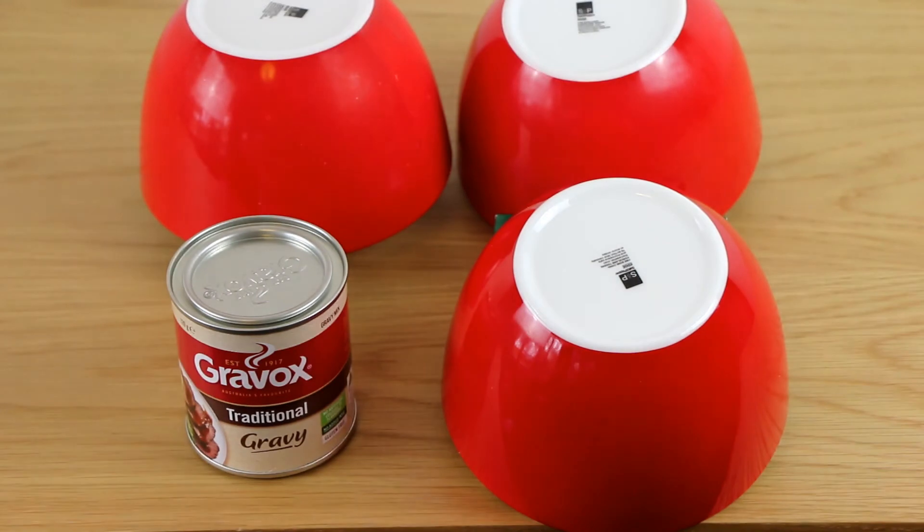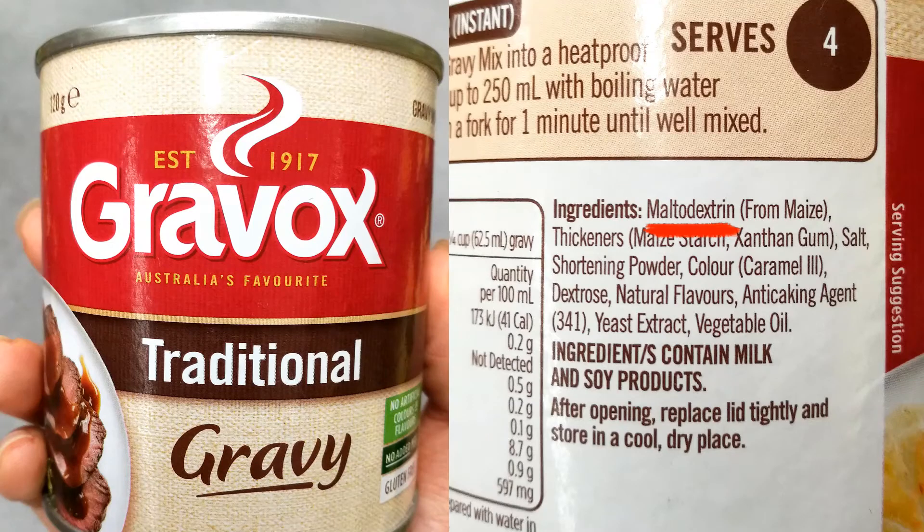Wow, Graevox! Who hasn't used Graevox to make gravy? Maltodextrin is the first ingredient, which indicates the amount of maltodextrin is significant. Most of the powdered gravies are like that. We generally do not recommend them.